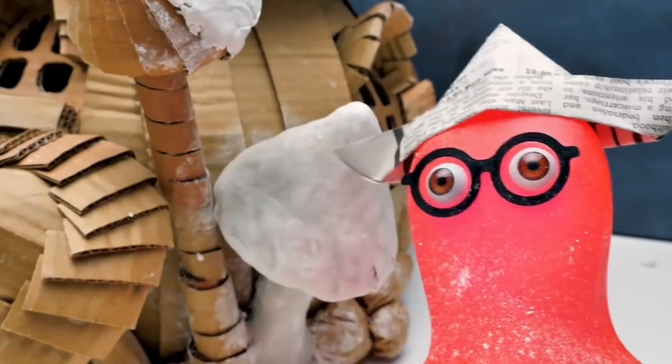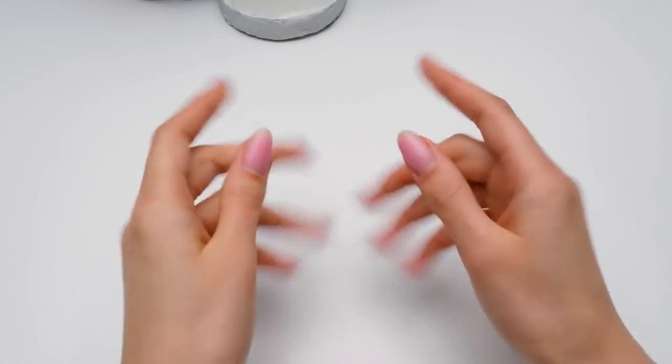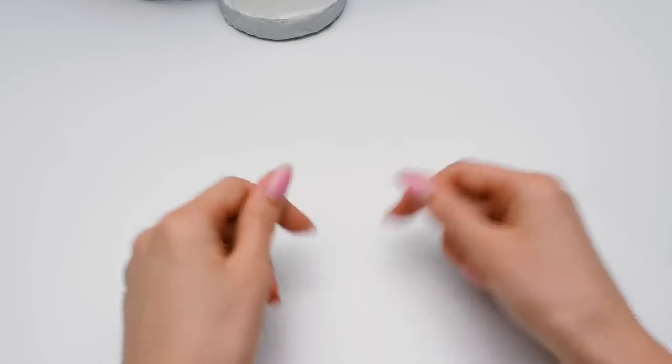Is it any better? Much better, Sammy! Guys, if you liked how Sam did this mushroom, then give a thumbs up! And we move on! And don't forget to subscribe to our channel!